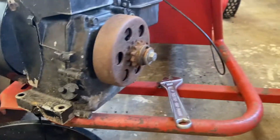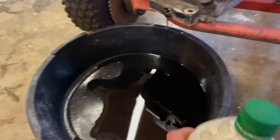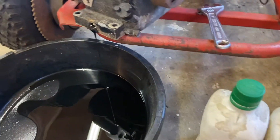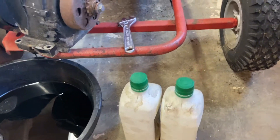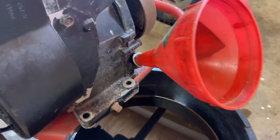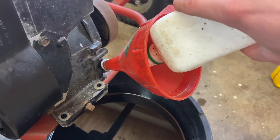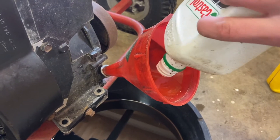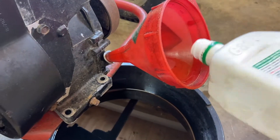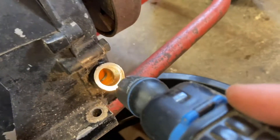These motors take 10W-30 all year. It recommends 5W-30 for winter use, but it says you can also use 10W-30. I couldn't actually figure out how much oil this engine wants, so I'm just going to take a little guess. Oh yeah, that's coming right out there — I might have overfilled it.